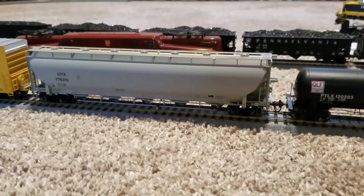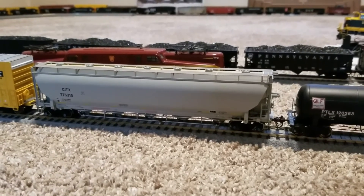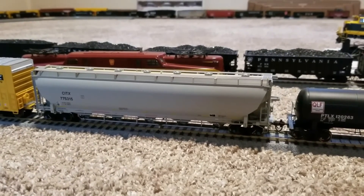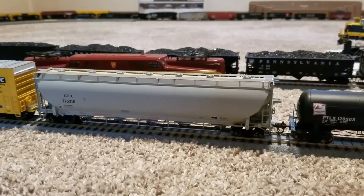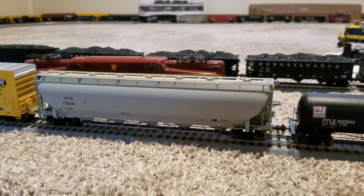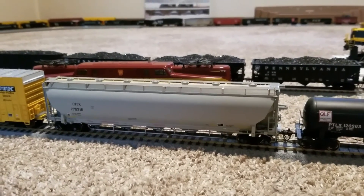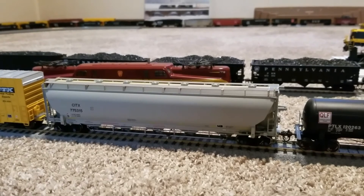The more expensive stuff is usually weighted properly, has a little bit better detail, rolls better. Metal wheels and metal couplers are usually rolling right out of the box — you don't have to add those and spend more money. So in the long run, I'm starting to see the value of buying higher quality rolling stock, and I will definitely be getting some more BLMA stuff.